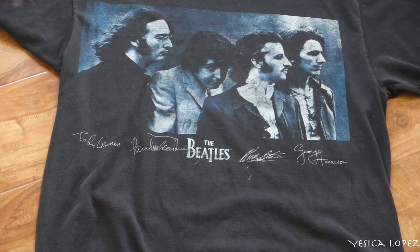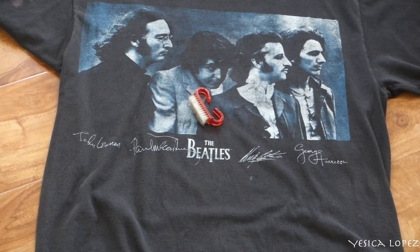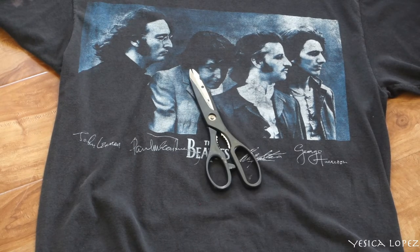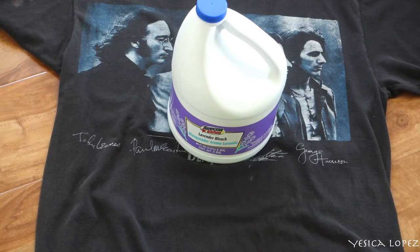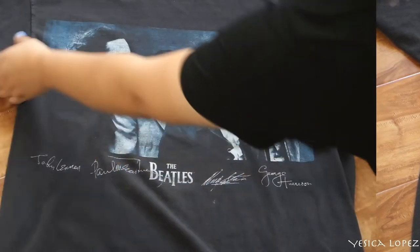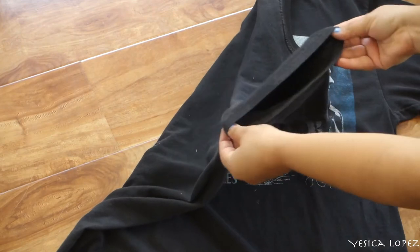Hey guys, it's Jessica here and today I'm showing you guys how to transform your old t-shirt. For this you'll need a brush, some scissors, a plastic container, and bleach.